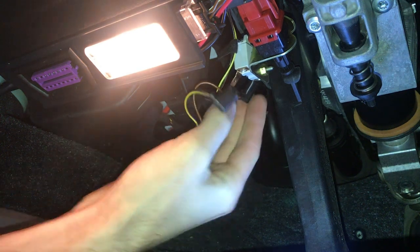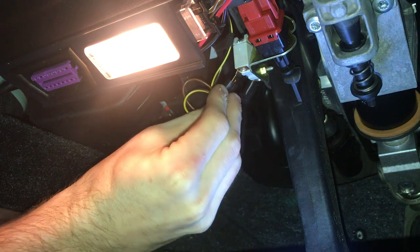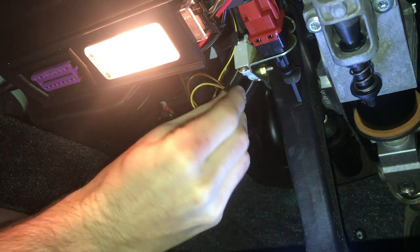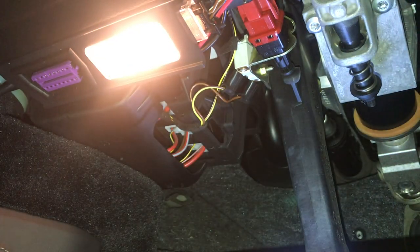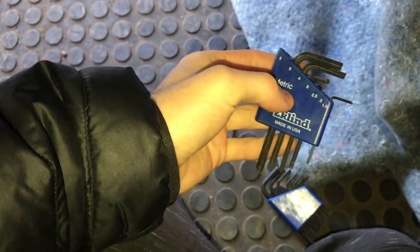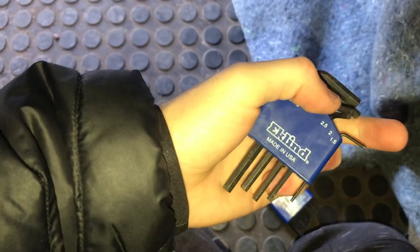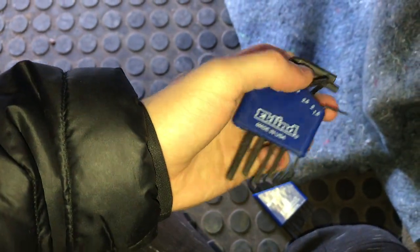Brown to brown, yellow to yellow. I'm pretty sure it's a regular screwdriver end, but I'm not able to find one to fit in there, so I'm finding that the 1.5 metric Allen fits best to get into that screw. I recommend that.